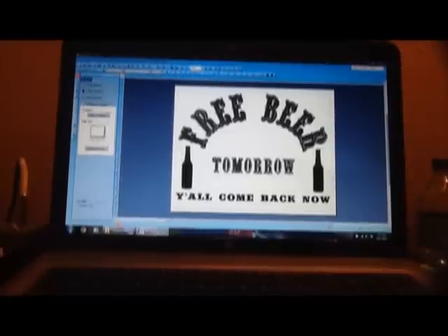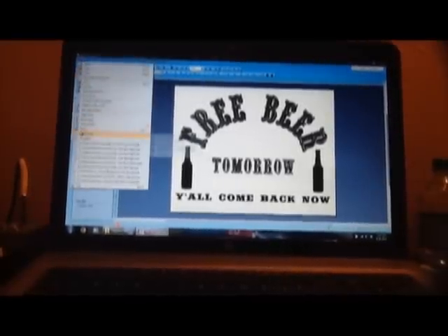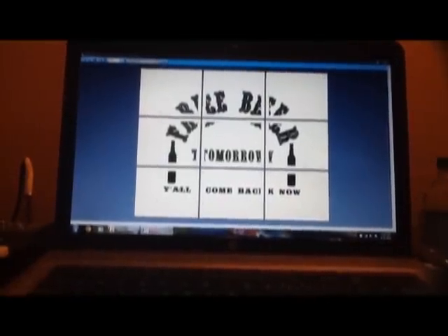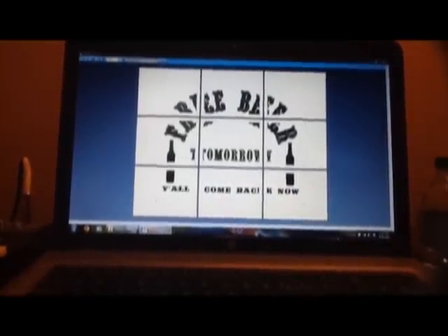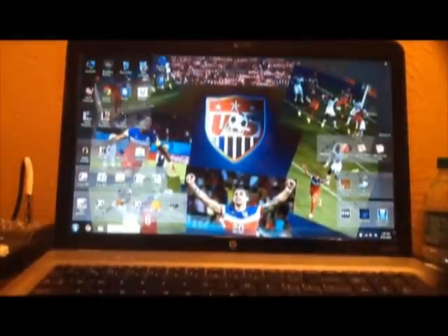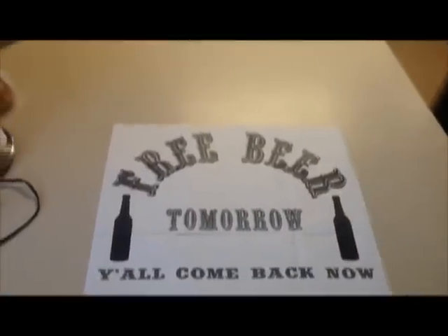He wanted a saloon type sign that said 'Free Beer Tomorrow' and 'Y'all Come Back Now,' with a couple of long necks on there. The other thing that's really cool about Microsoft Publisher is you don't have to have a fancy printer — you're not going to have to go to Kinko's to use a plotter or anything like that. Just using your regular inkjet printer or laser jet printer, you can print out your stencil just like this and it prints it out in blocks. Simple as that.